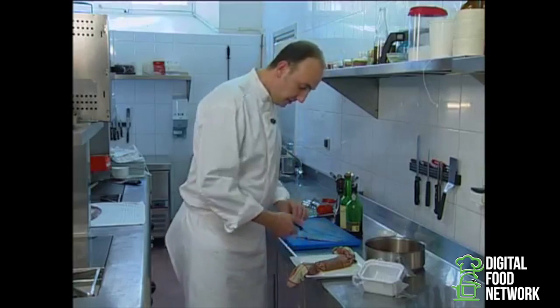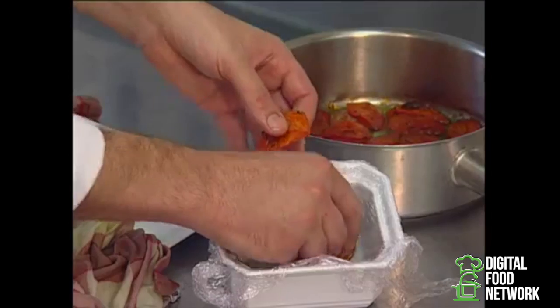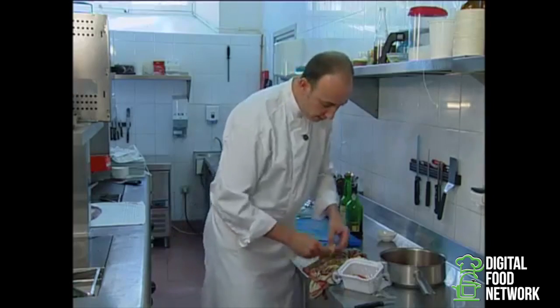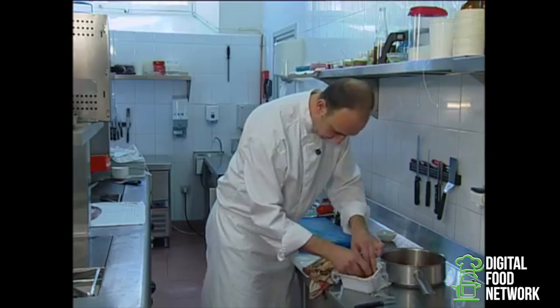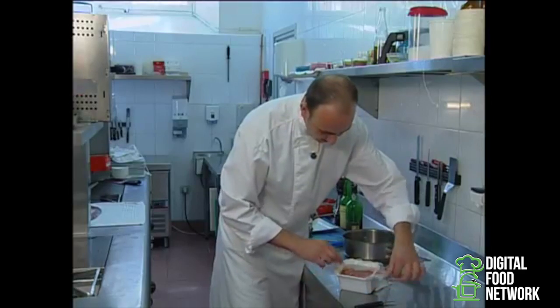After 20 minutes, untie the foie gras. Then arrange the caramelized tomatoes at the bottom of the terrine. Arrange a first layer of foie gras, then again a layer of tomatoes. Fold over the film.